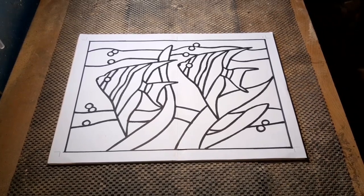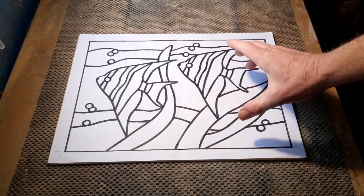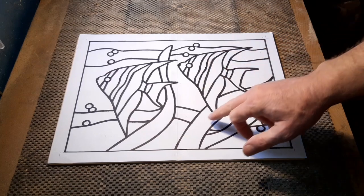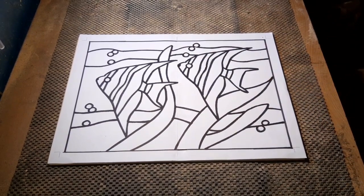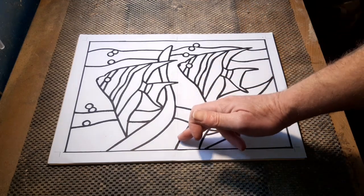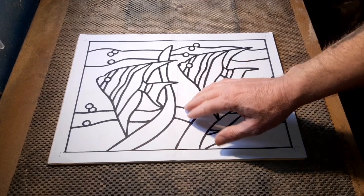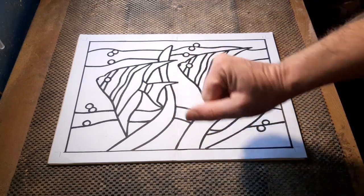Hello again, time for another project. Today we're going to do some scroll saw work on this nice pair of angelfish swimming through the ocean. The idea is we're going to cut out all the white sections, just leaving that thin black line. It's going to be a bit of a delicate piece towards the end, but if we go steady and take our time we shouldn't have too many issues. I've printed this off and gone over the lines with a Sharpie pen to thicken them up — you can make those as thick as you like depending on how confident you are.